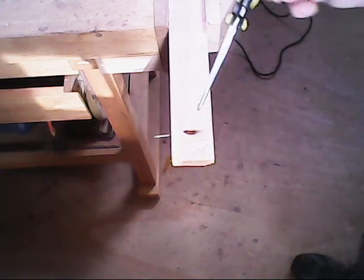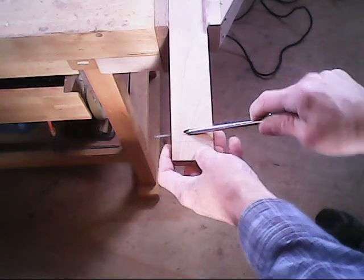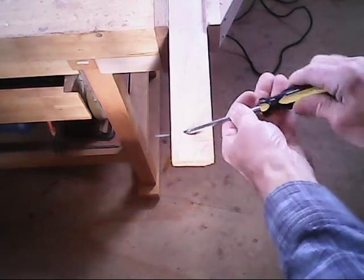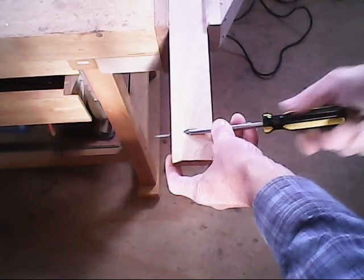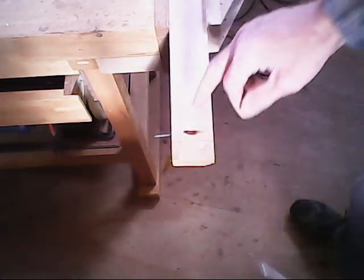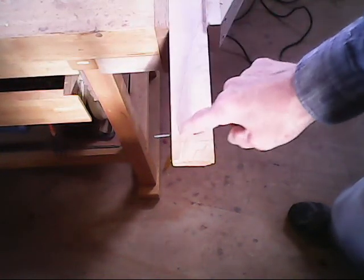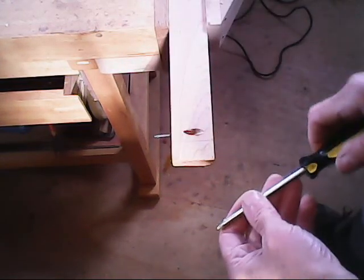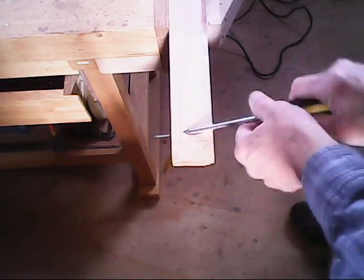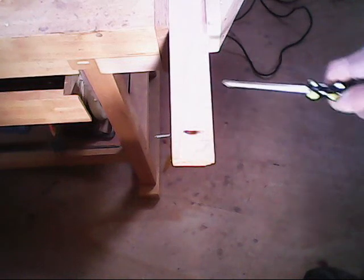Whenever you do the shank hole, you need to make it larger than the screw itself because you do not want the screw to twist in while it's in the hole. It has to be a larger hole for the screw to keep on twisting. If it wasn't, that means it would be screwing through this board and be pushing the other board away. So this has to always be larger — the hole for the shank always has to be larger than going into the other board.